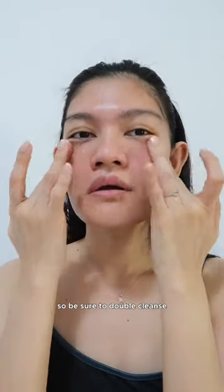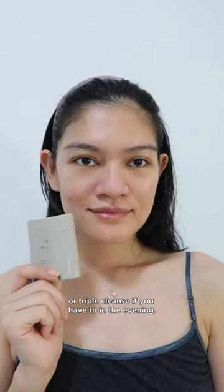In terms of being water resistant, it is true to its word, so be sure to double cleanse or triple cleanse if you have to in the evening.